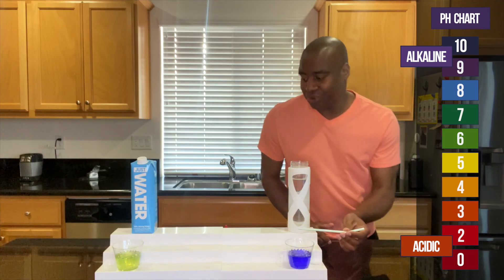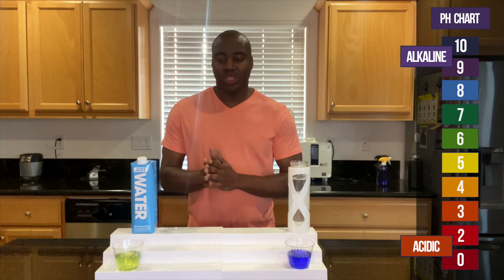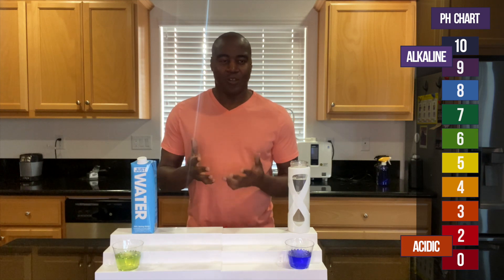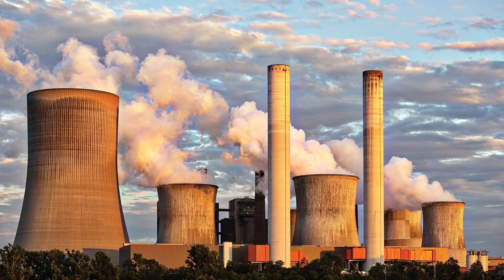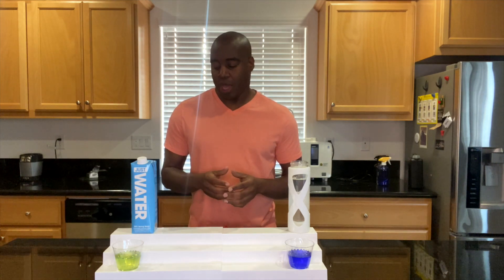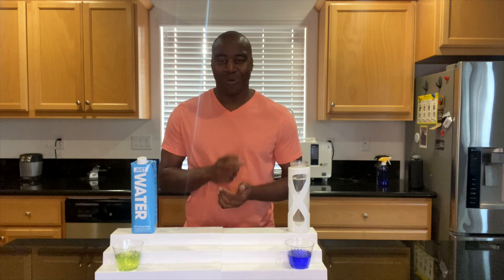This one doesn't change much — it looks like it went slightly blue-neutral. That's okay if you're eating super clean and healthy and not consuming alcohol, tobacco, or dealing with stress and pollution. But most of us, especially on the standard American diet, need a water that's actually strong enough to neutralize that acidity. So there's Just Water on the second test of alkalinity — let's go ahead and do one more test before we wrap up.